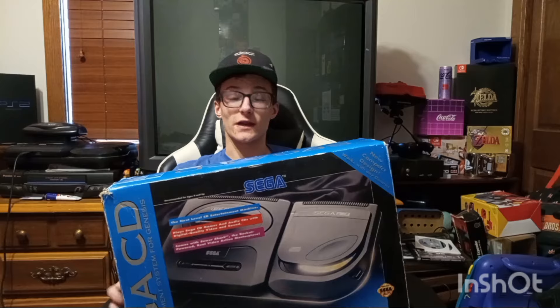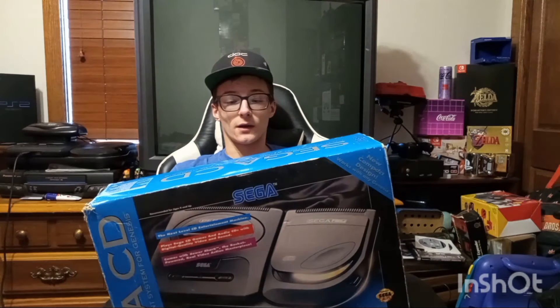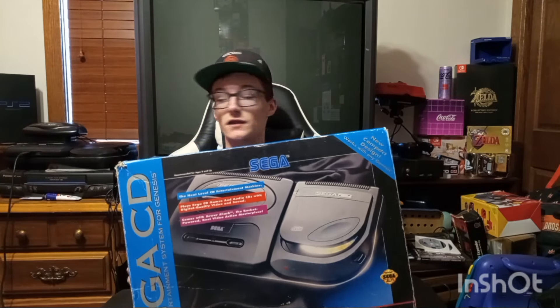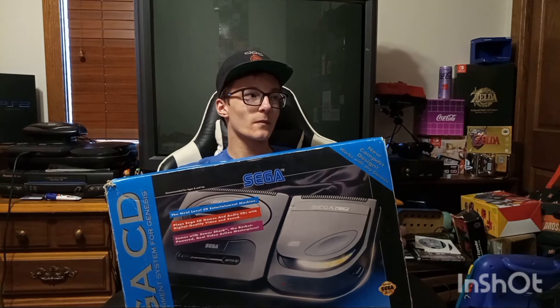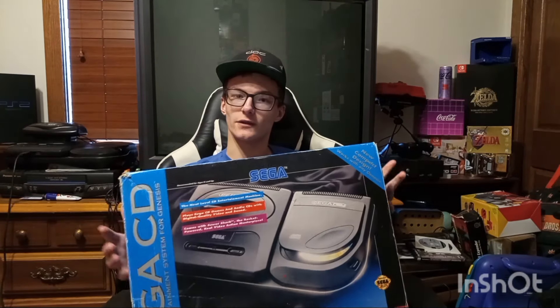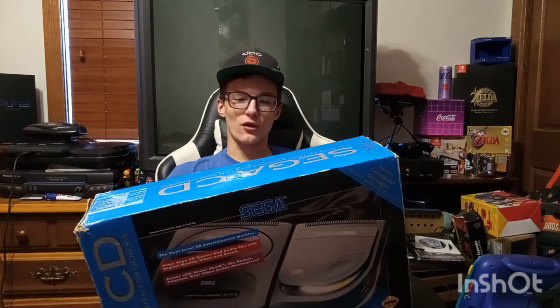I really like the 32x - I gave it a lot of shit in my video about it, but I really do like it. I don't really like the Sega CD. It's cool to collect the games for because they come in these big plastic cases that surprise you with how big they are when you first get them - but besides that, there's just no point.